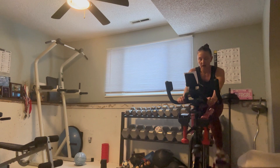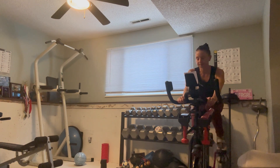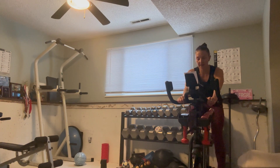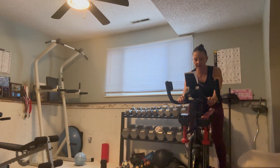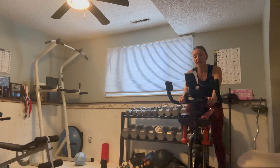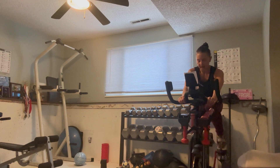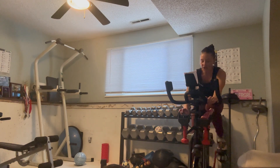Finishing up here before we get working again. Watch that speed. Get a sip, try to stay hydrated. We've got 30 seconds. Feeling a little better, ready for the next round. 20 seconds, then we've got one minute at seven. Holding that 80 best you can. Ready — two, one, here we go. Add that resistance, seven out of ten, just for one minute.